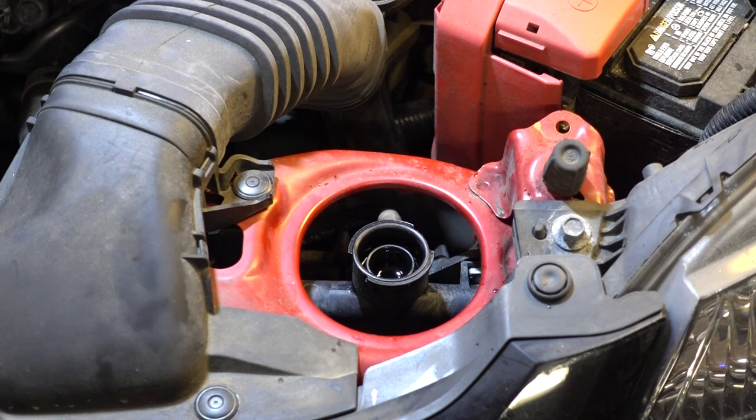I'm going to take it for a drive. After about three or four drive cycles where it heats up and cools down, I'm going to check it at the radiator and the coolant reservoir and add any fluid as needed. And that should be it.